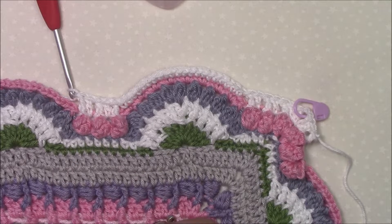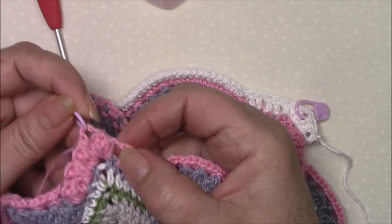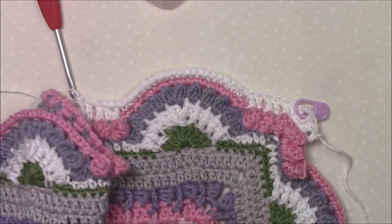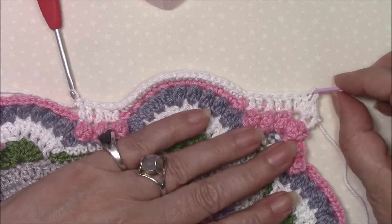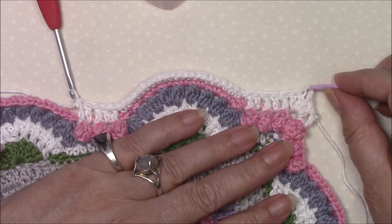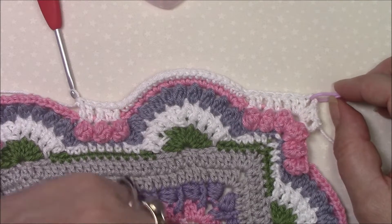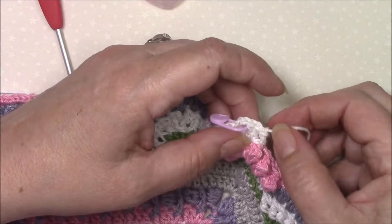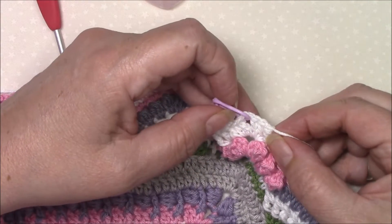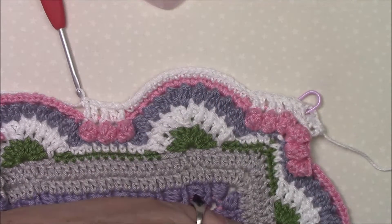Once you've done that five times that is going to bring you up to your next corner. Remember your corners are two double crochet, chain two, two double crochet. Go ahead and do that on all four sides, come all the way round, join to your standing front post treble, fasten off and secure your ends.